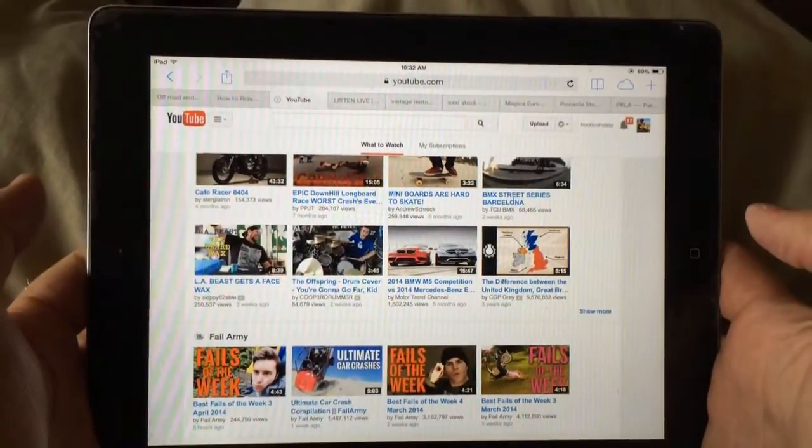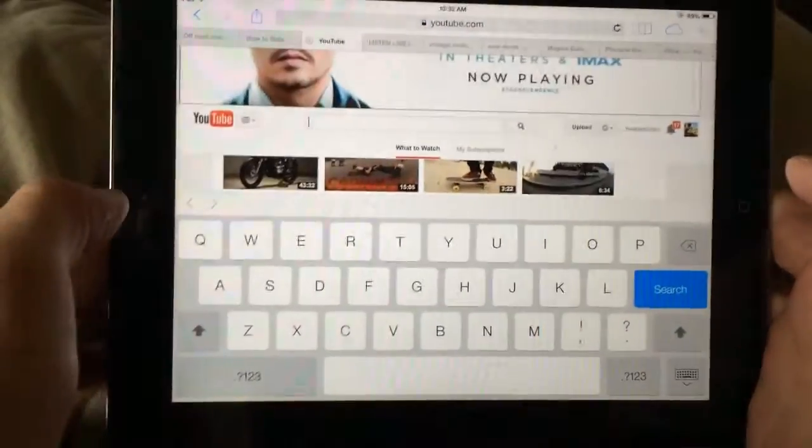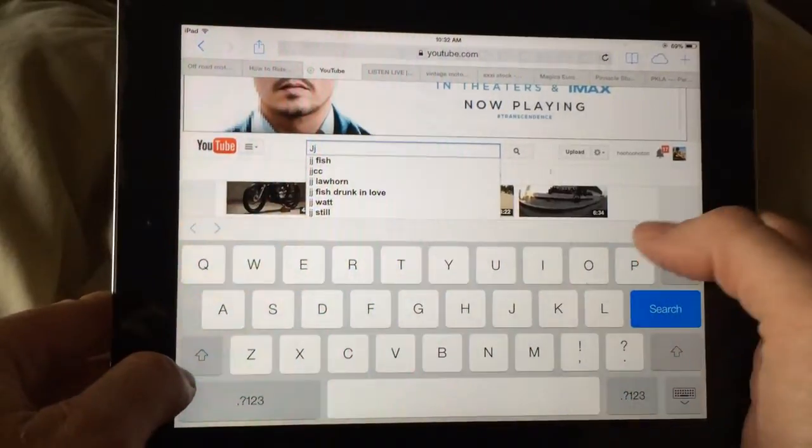All right, here's how to enable Caps Lock on an iPhone or iPad, any one of the i devices. You'll notice that if you want to type and you hit the shift key once or twice, it just turns it off or on.